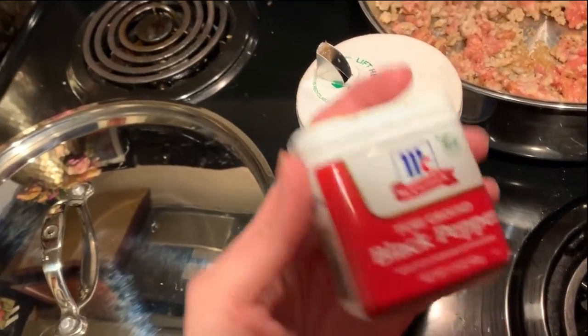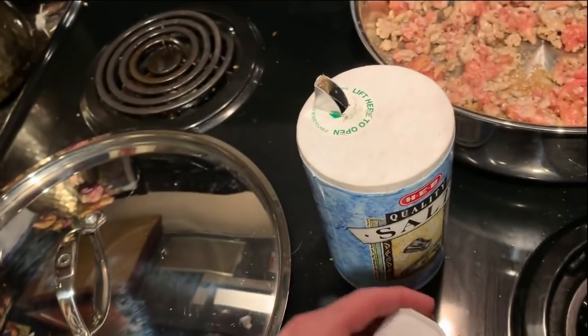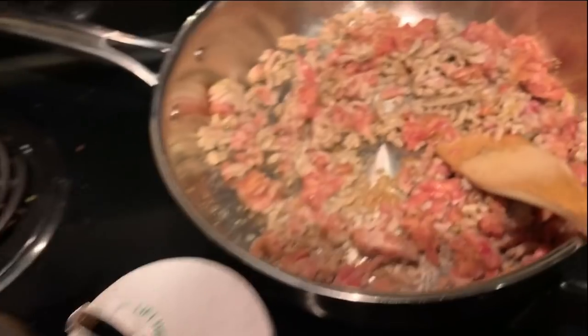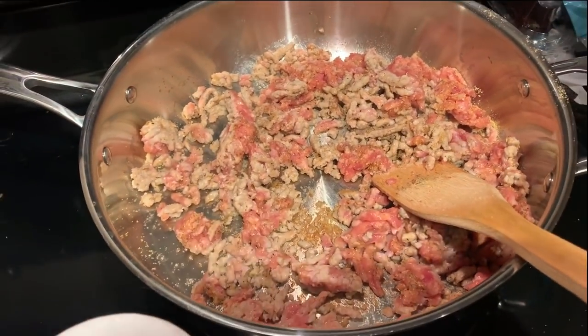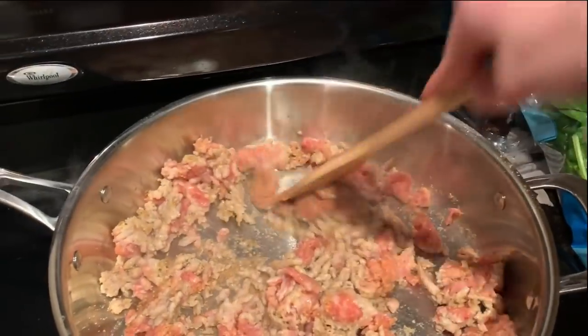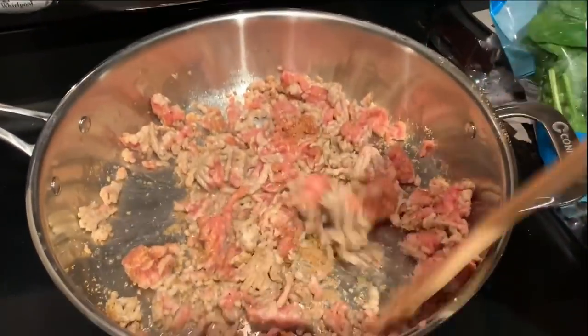I thought I recorded a really cute clip of me putting in these seasonings, and then I realized it wasn't recording. So let's go buy some more meat and start over.